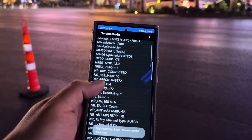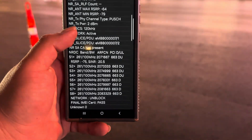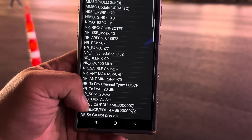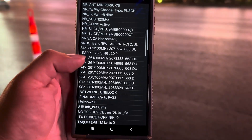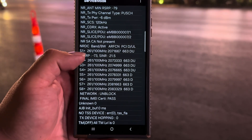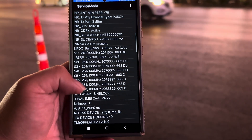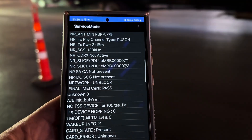This is the S24 Ultra — look at what we got: we got Standalone Millimeter Wave. So we got n77, 100 megahertz, and then we got 800 megahertz of Millimeter Wave.